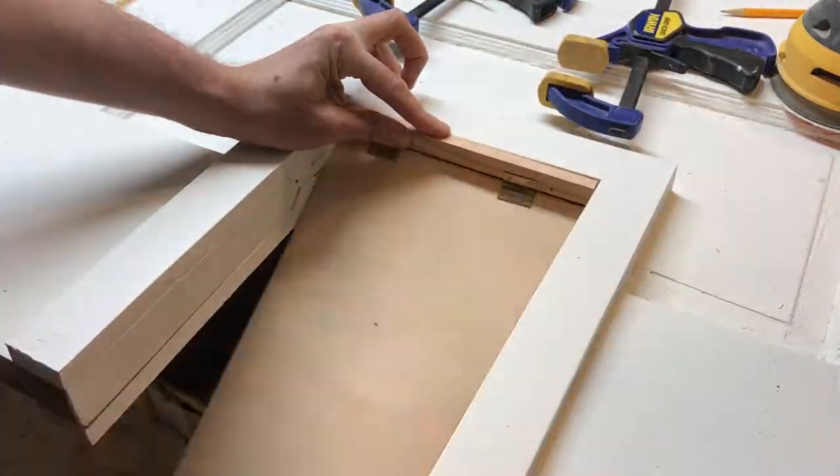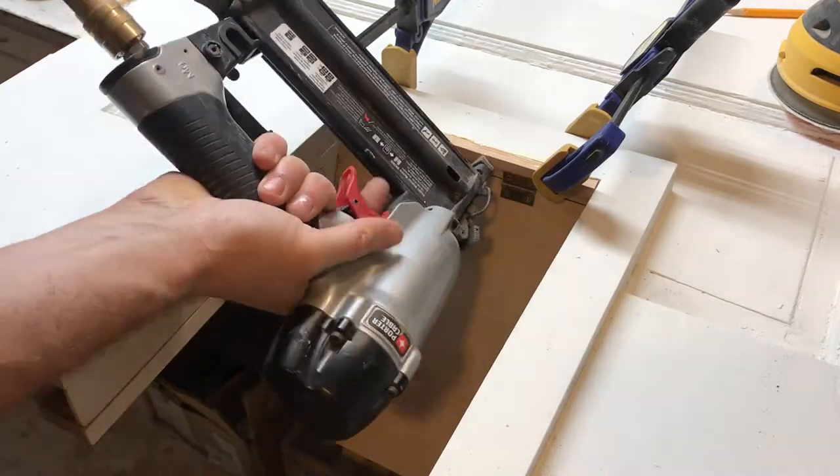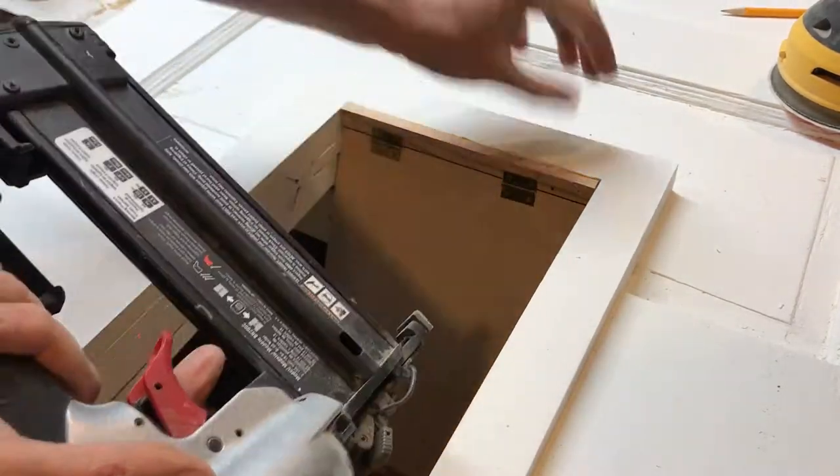That should be okay because this panel is acting like a giant spline between the smaller pieces of the frame. This little plywood flap is just a placeholder until I can get a piece of clear plastic that's going to take its place.